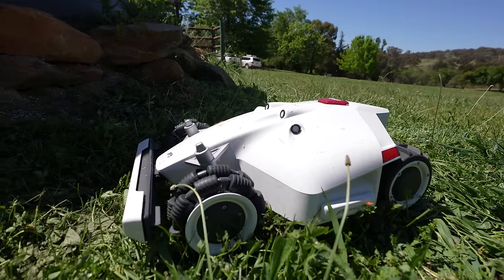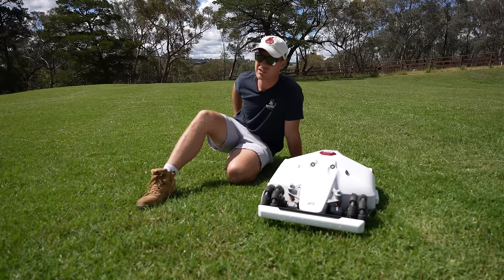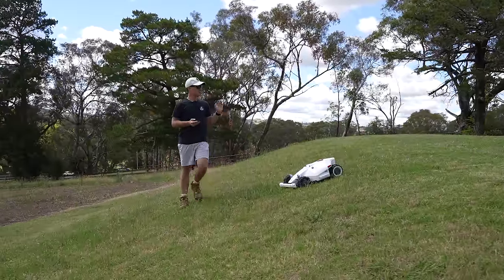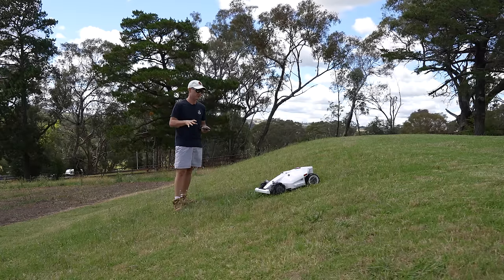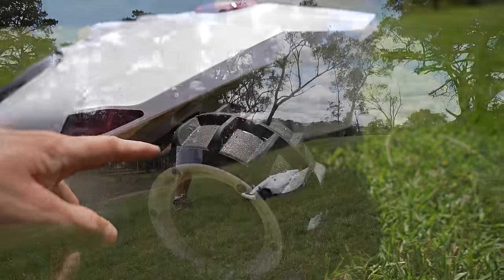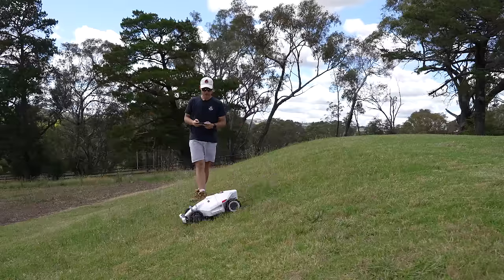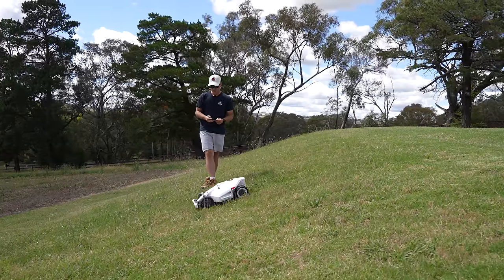It gets into all the little nooks and crannies around the area. It actually does this big slope over the side here as well, which you guys have seen me do on camera before — it usually takes me 20 minutes to mow. Now this thing does it. One of the key benefits that really drew me to this mower is it can do slopes like this on my property. Because it's got all-wheel drive — basically four-wheel drive — it can do slopes up to 75 degrees, which is just absolutely ridiculous. You can go up it backwards and it doesn't slip.